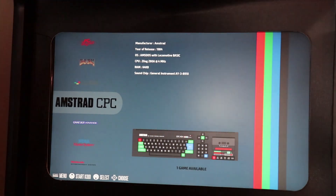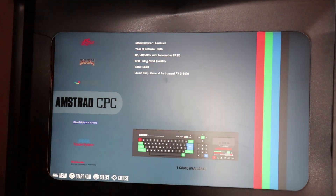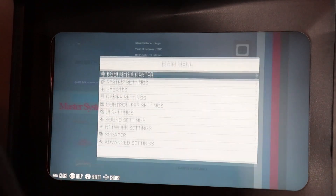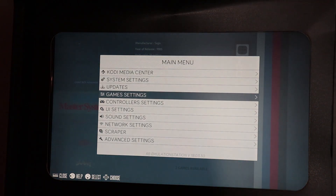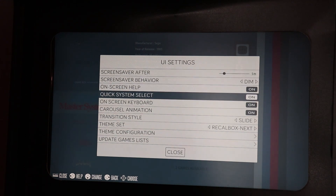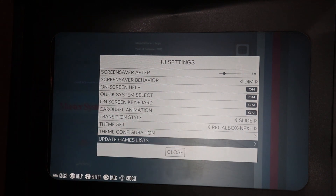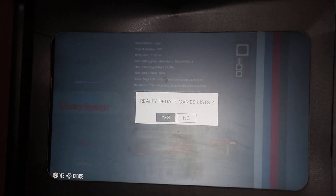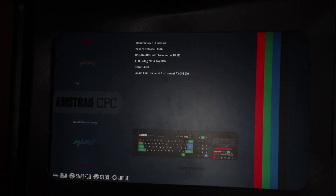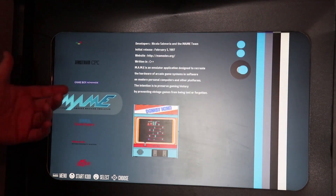We've got some Neo Geo ROMs transferred. We're going to refresh the game list - hit start, scroll down to UI Settings, and at the bottom there's 'Update Games List.' Hit that, hit yes, it's going to reboot the app (not the whole Raspberry Pi), and now we have a MAME option.